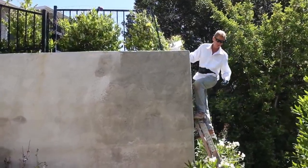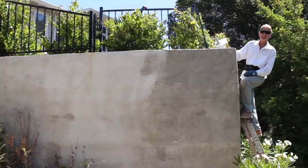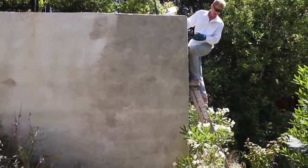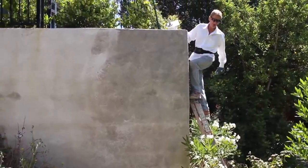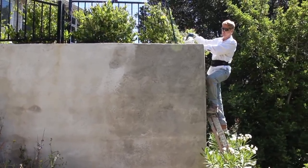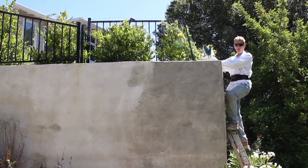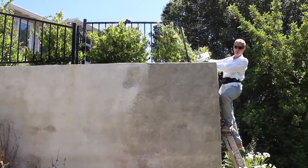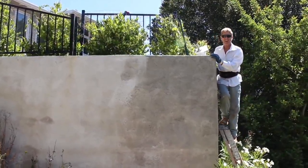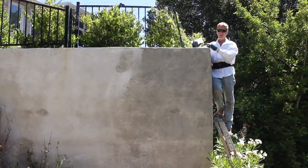We did this wall several years ago. The homeowner called me and said, 'Kirk, we got a hairline crack.' I said, you're going to get more than a hairline crack, depending on that wall. What we have here is a wall 200 feet long, 12 feet tall, and there's land up here — about 100 tons of dirt pushing this wall this way.